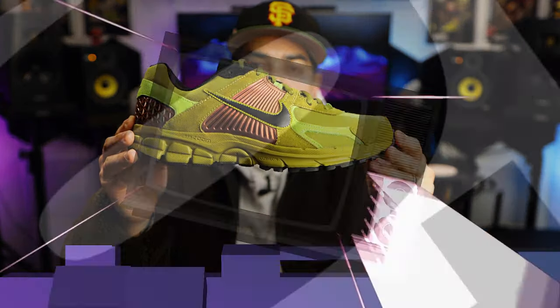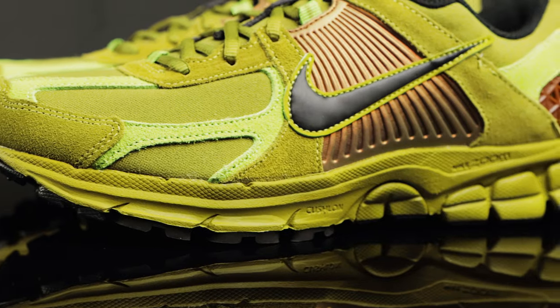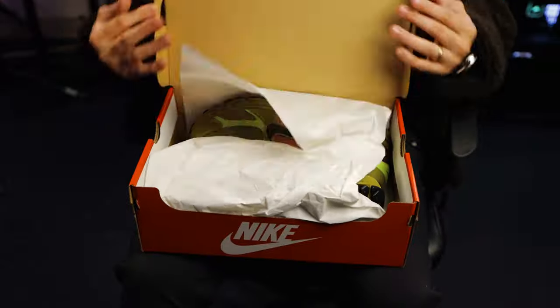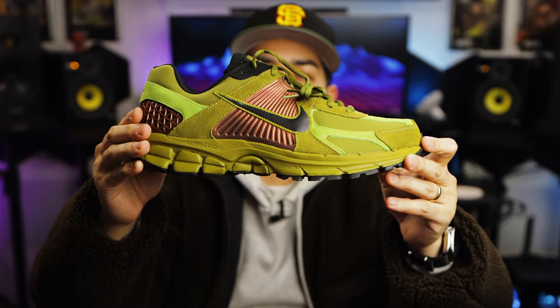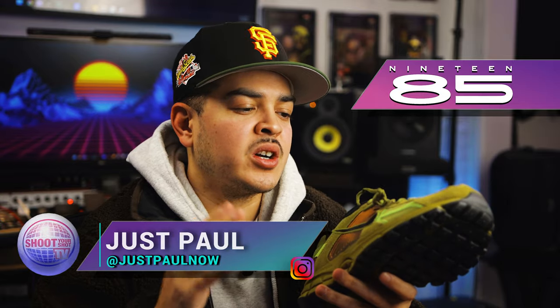You're watching Shoot Your Shot TV and today we have the Nike Vomero 5 in Pacific Moss, black, and pear. If you're a fan of Shoot Your Shot TV and familiar with the channel, you know we love our Nike runners over here. Before we get into it, we want to give a huge shout out to the 1985 Gallery for letting us get another early look at a pair of Vomeros. Let's go ahead and take a look at the shoes.